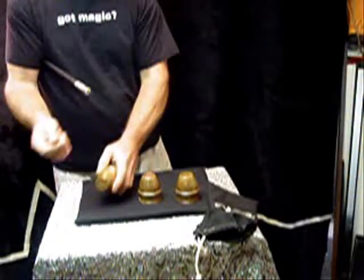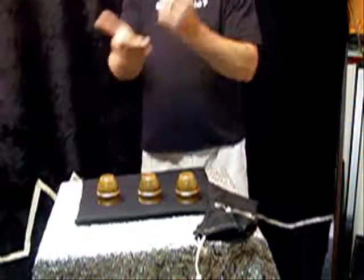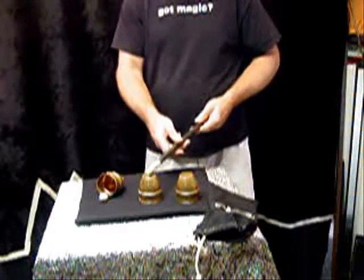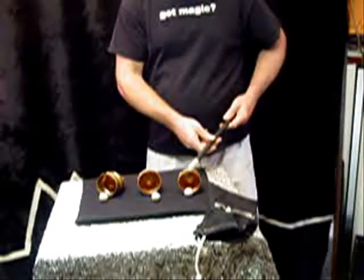One more time — this time we'll do an open hand vanish so you can actually see: as I tap, the ball completely vanishes, and when it vanishes it reappears underneath the cup. And if that one came back, then this one should have come back, and this one come back just as well.